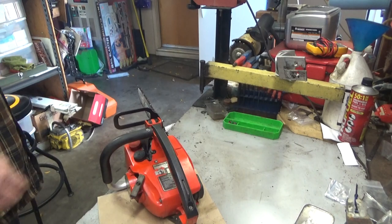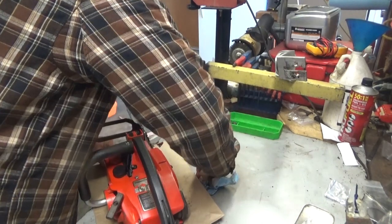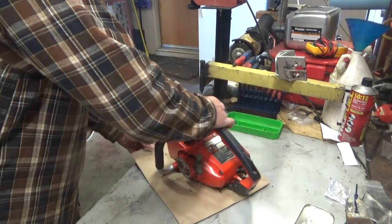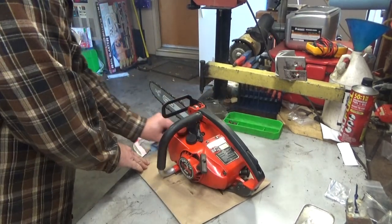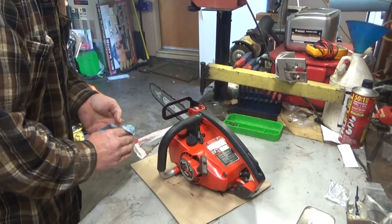Hey everybody, welcome to Leon's Chainsaw Parts and Repair. We are looking at a VI Super Tube. This was sent to me by one of my customers late in the summer, and he'd given up on it.